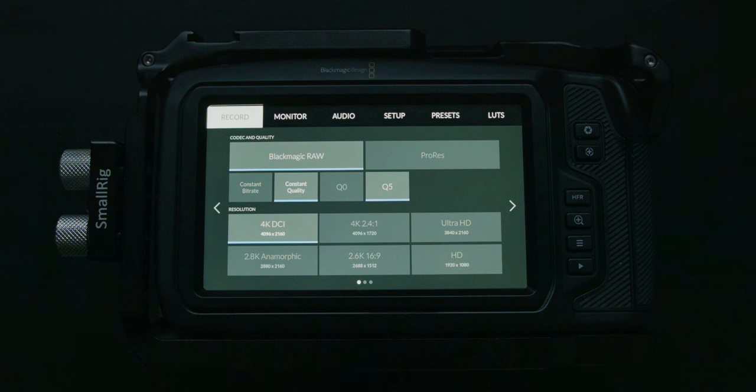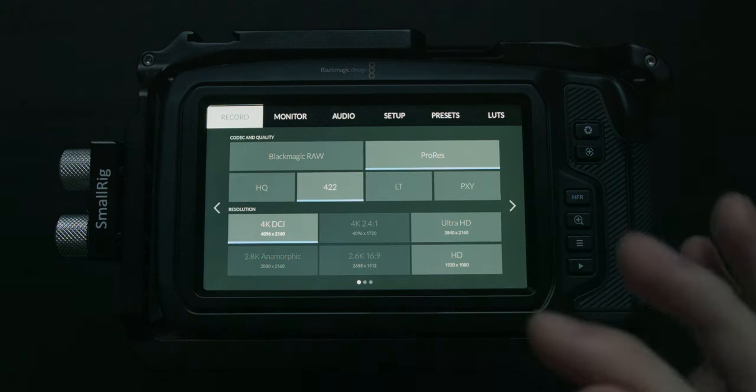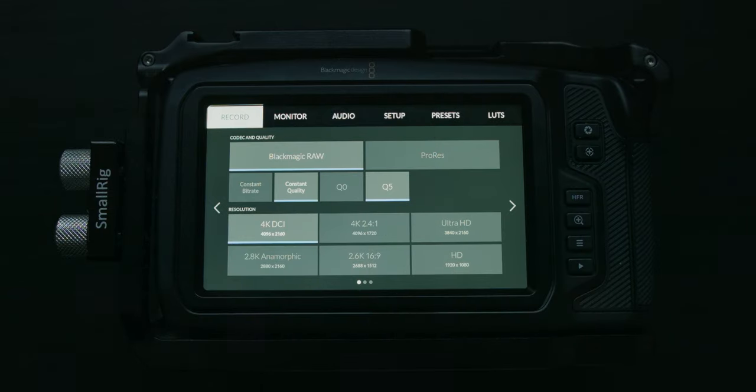The first record page is where we choose our codec and our resolution. I'm currently using Blackmagic RAW, but the other option is ProRes. In Blackmagic RAW you have two options: constant bitrate — which gives you 3:1, 5:1, 8:1, and 12:1 — where 3:1 is the highest quality but also the largest file sizes. I tend to stay away from 3:1 unless you really need green screen or compositing work. For general work, around 8:1 seems to be a pretty good sweet spot.